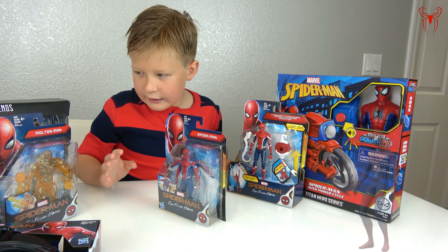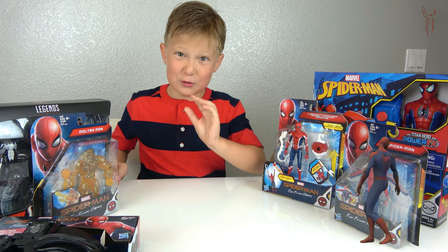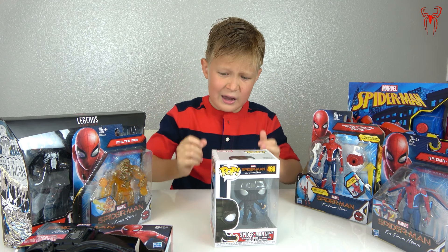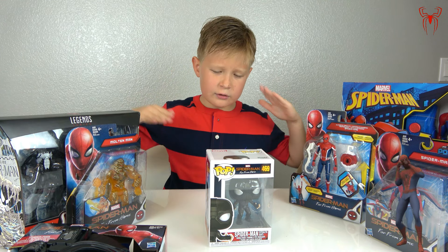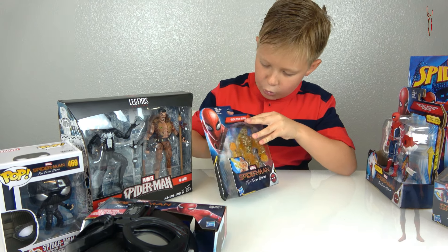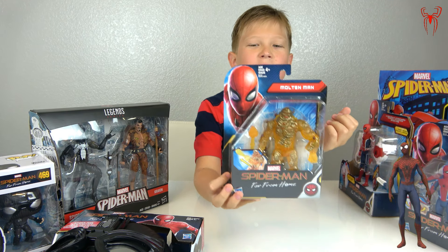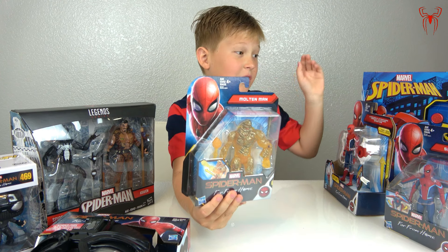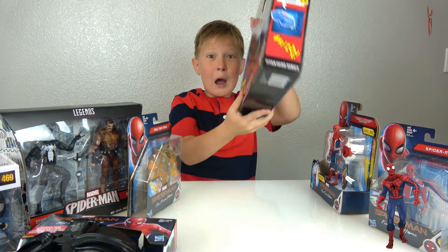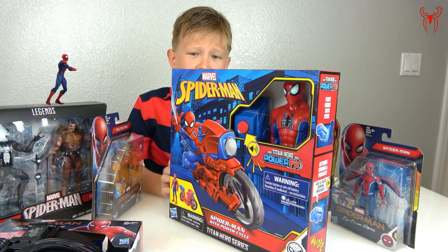The winged Spider-Man can get away from Molten Man or Craven. We also have a small black Spider-Man — his head is so big, it's super funny. I want to unbox it and see if he can move his hands. Now for the bad guys, we have Molten Man right here who can fight Spider-Man, but Spider-Man always beats him. Spider-Man even has a motorcycle!